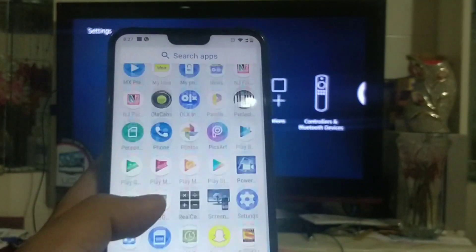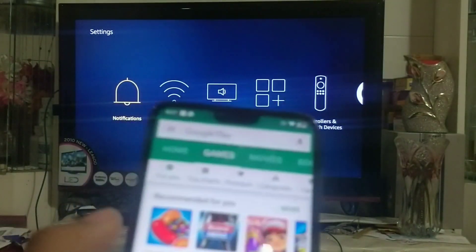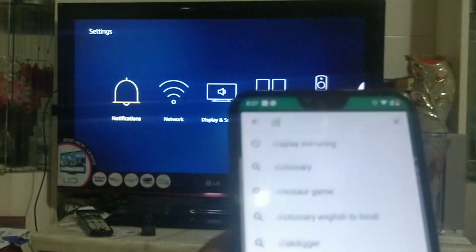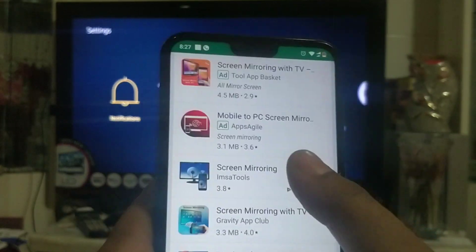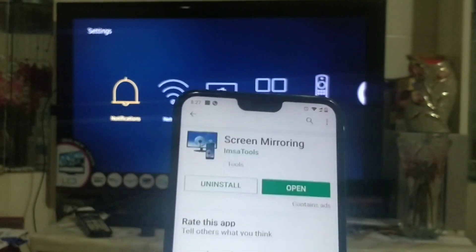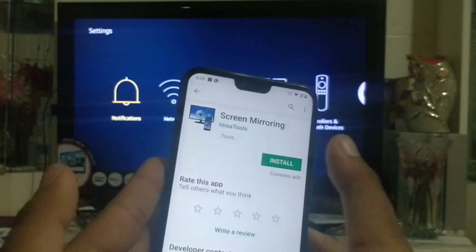Go to the Play Store and then type in 'display mirroring' or 'screen mirroring'. I have installed this one — now I'll show you once again how to install it.